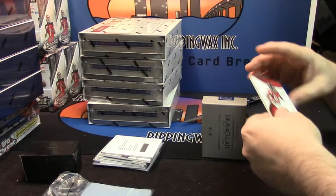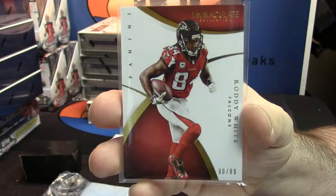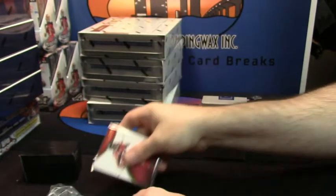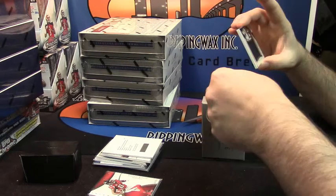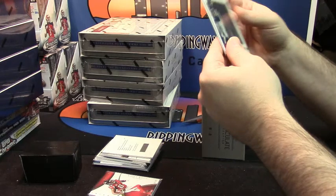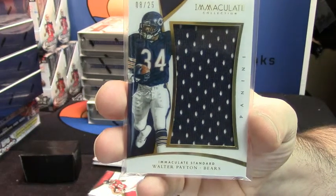60 out of 99, Roddy White of the Falcons. 8 out of 25, Immaculate Standard Jumbo Patch for Walter Payton. That's a nice card.